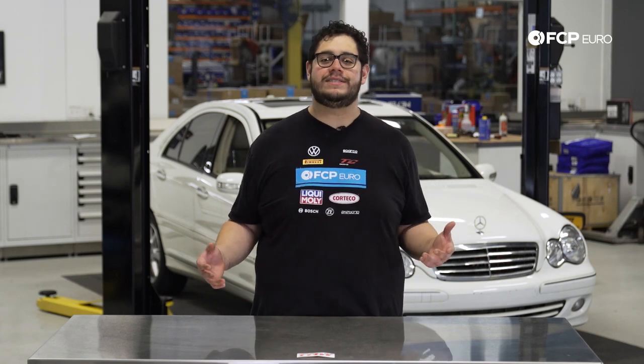And there you have it, guys — that concludes our rear brake job on this W203. Pretty standard and easy; basic tools is all you need, and it's something you can do on the ground or on the lift. If you like what you saw, please be sure to drop a like. If you have any questions, leave a comment below. And if you want to see more videos like this, be sure to subscribe to our channel.